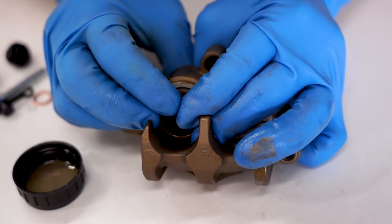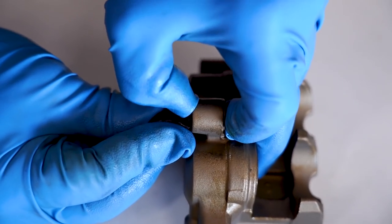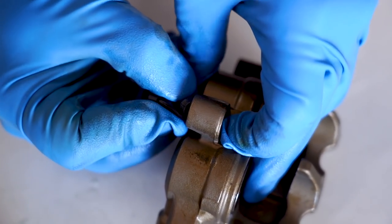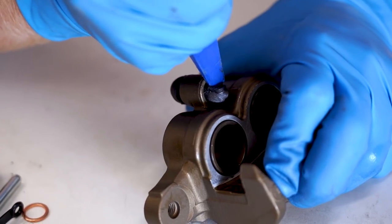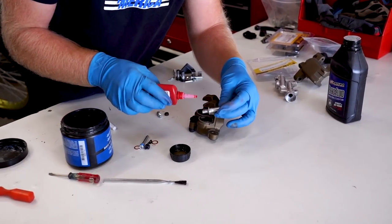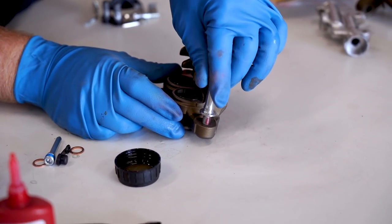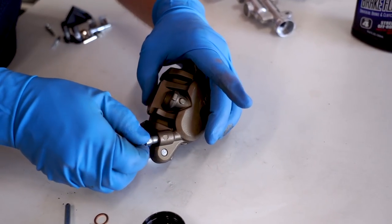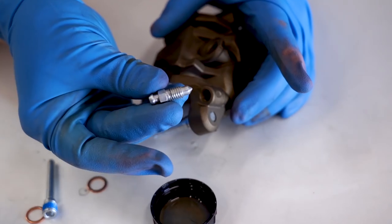Try to get these in without using any tools on them — it should just pop in by hand. Once you get these seals in, just make sure they're not twisted up; it happens pretty easily. Now we're ready for the pistons — just pop them in. Now we've got a little rubber grommet here. Sometimes you just got to stuff it in the hole. A little dab of grease should do the trick. Get these caliper pins back into place; I want to use red Loctite on these, and of course the bleeder screw. I gotta buff that one out — it's looking a little crusty. She's as good as new now.